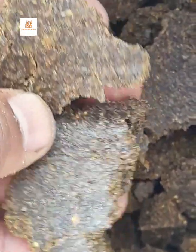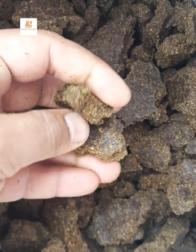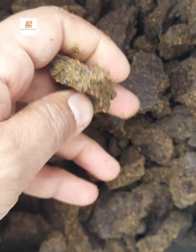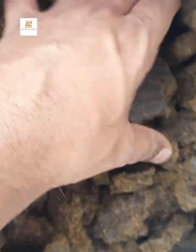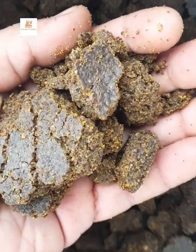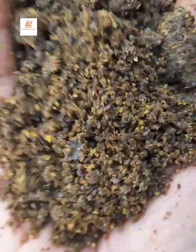The third important characteristic is the brittleness of the cake. Mustard cake should break very easily — this is the most important characteristic. While purchasing, you have to test the brittleness of the mustard cake.